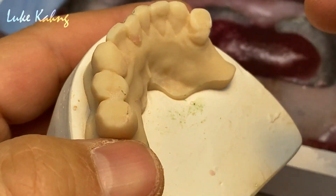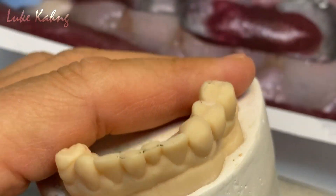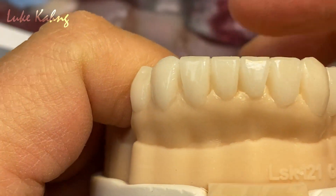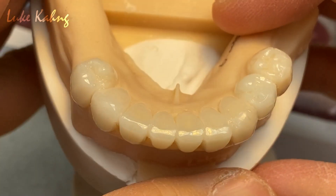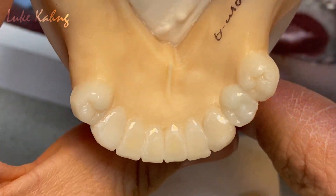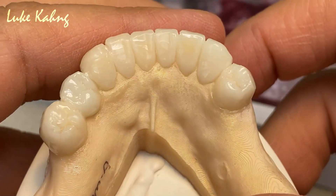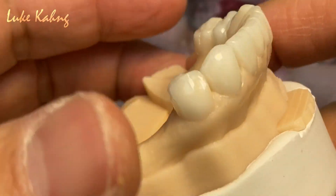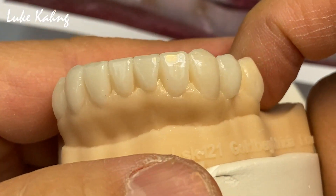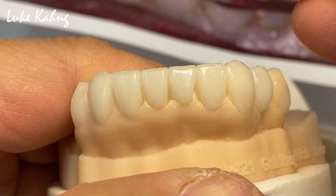So in the next video we're going to show how we finish it. First we have to make a good wax-up design after we prep the teeth. That's the first step — we have to see the cusp, the aesthetics, everything, in two and three dimensions of the wax-up for the final coordination.